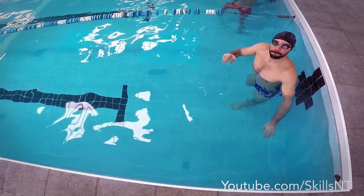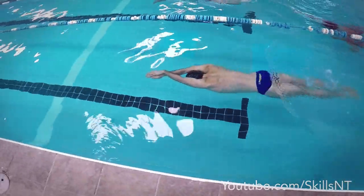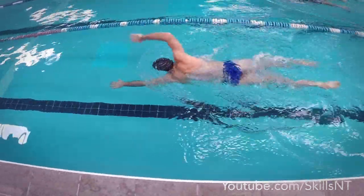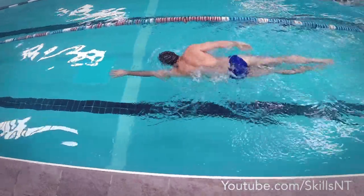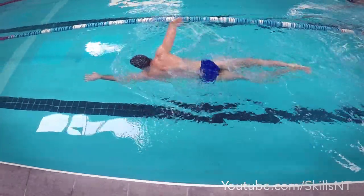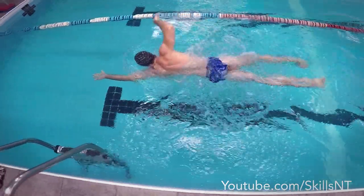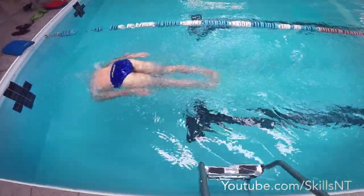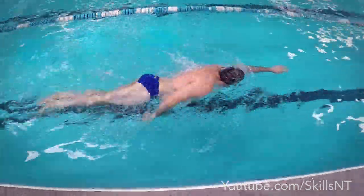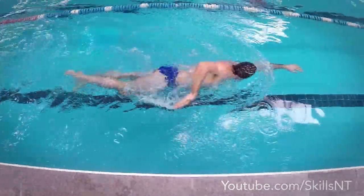For the 50 with only 2 breaths it is a little bit more challenging. Notice the long streamline — it is easy speed without wasting oxygen in the blood for moving your muscles. Again the first breath is before the turn. Now there is only one breath for the next 25. I took it in the middle because I felt the urge to breathe, and I knew that as soon as I finished I would breathe again.